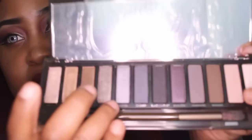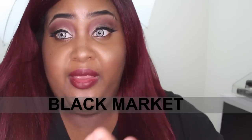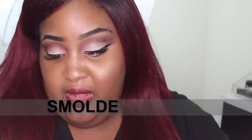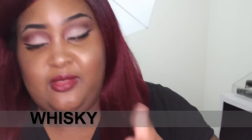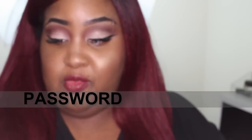Next we have Slanted. I'm not going to swatch all of these — let me just load up my fingers. I'll do Slanted, Dagger, Black Heart, Black Market, Smolder, and Whiskey. So here are all of those. And then the last one is Password — I'm running out of fingers but I just wiped it right off.